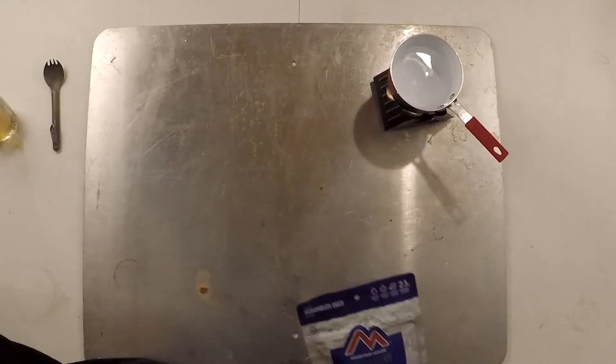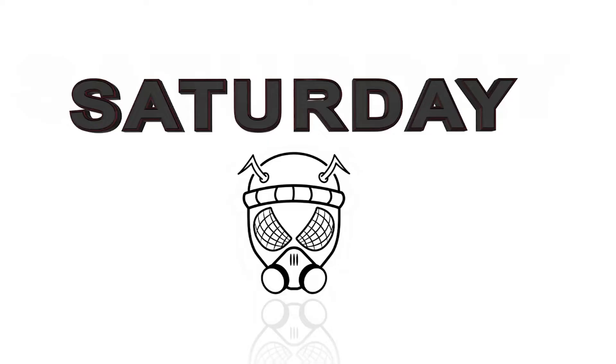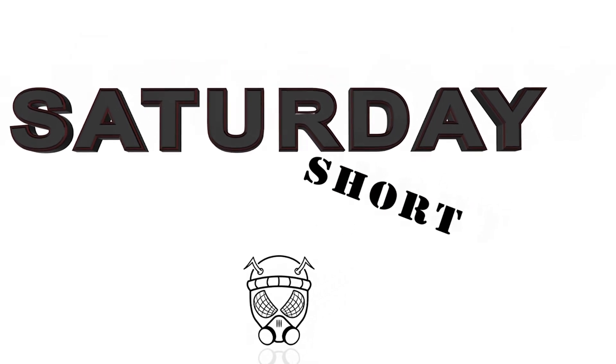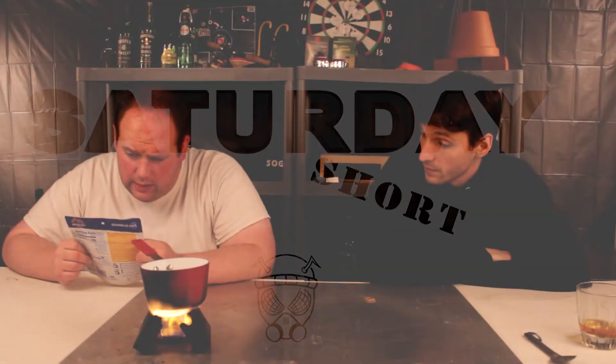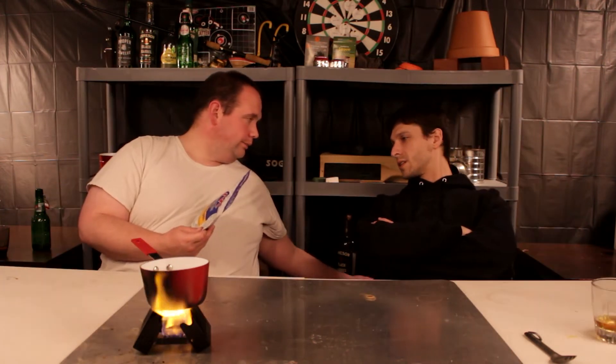All right guys, now we just have to go back to another video. Mountain House again — Mountain House scrambled eggs with bacon. Just add water, ready in 10 minutes. 23 grams of protein, and I can already see the best by date is 2050.